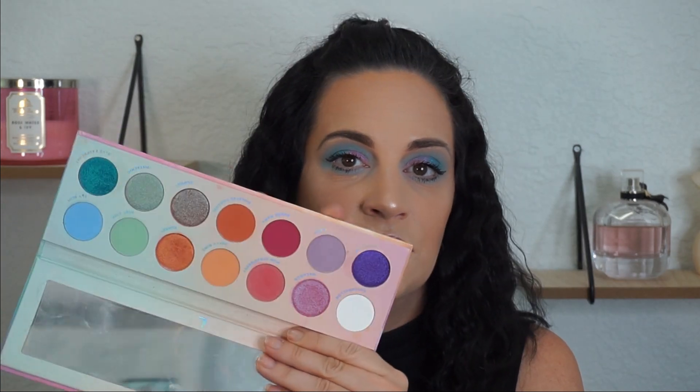So this is the eye look right here. I have to say that I love the palette. It's not normally a palette I would go for because it has a lot of color and there's not really a lot of natural everyday neutral looks I can do with it, but for a color palette I think this is amazing. It's very pretty pastel shades and I am in love with this palette.